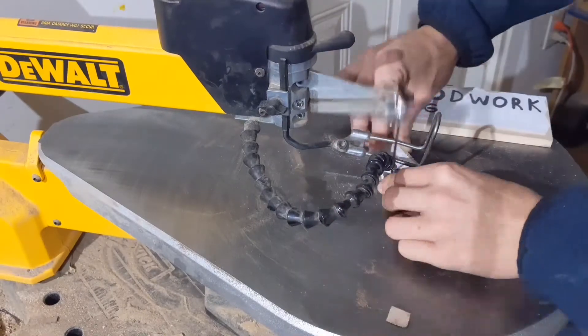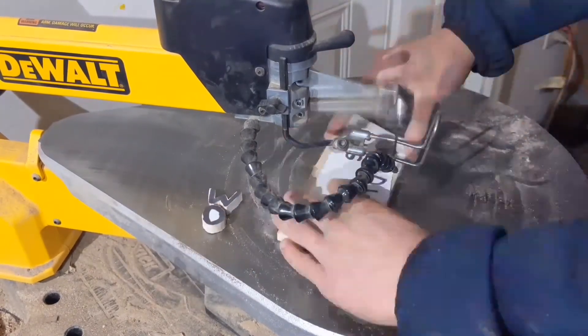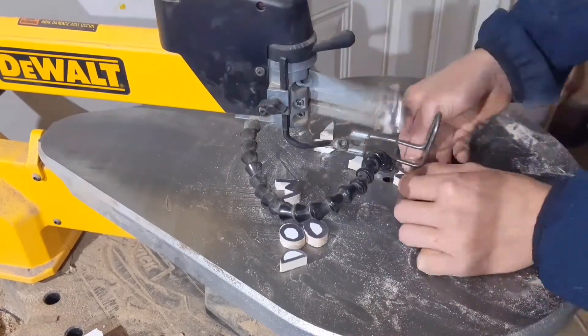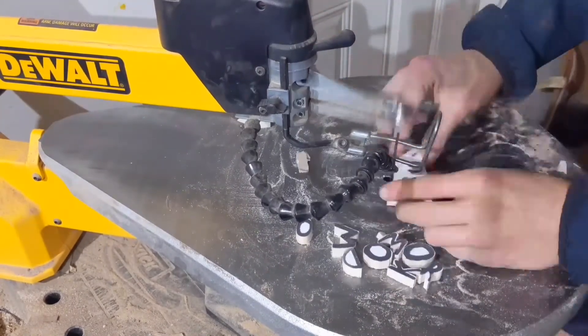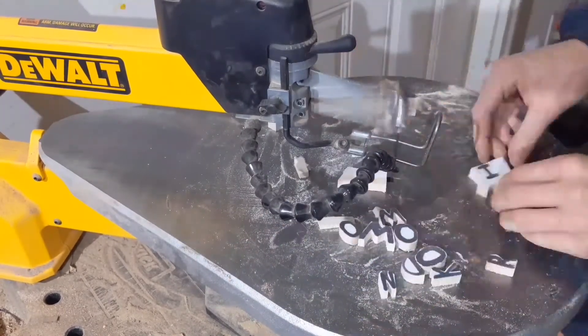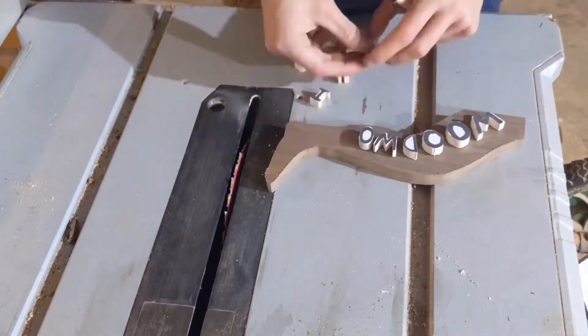I'm currently in the midst of trying to set up an online business that I have named Wooden Leg Woodworking. So my idea for this project was to make a wooden leg with the word 'woodworking' inlaid in a contrasting color. As you have already seen at this point, I cut the leg out of a piece of walnut, and here you can see me cutting out all the little letters out of a piece of maple.